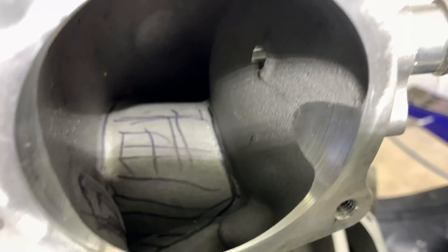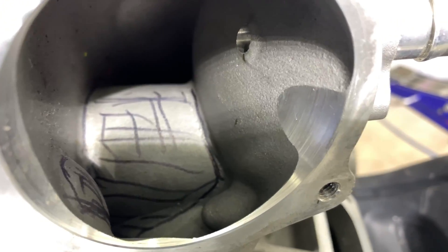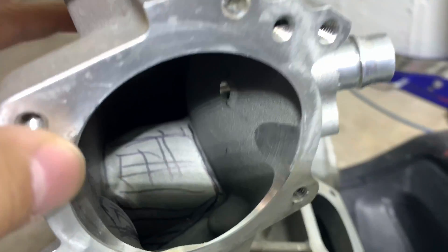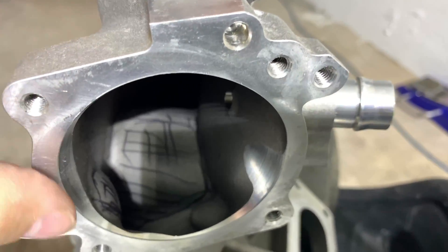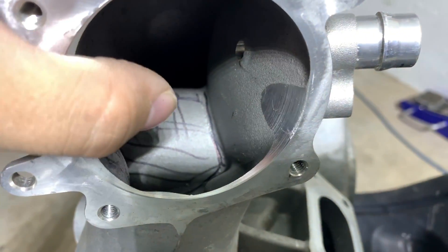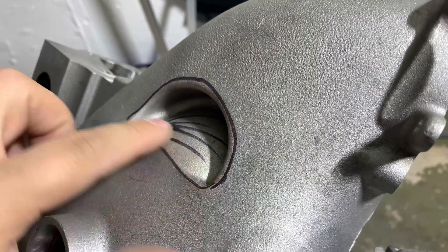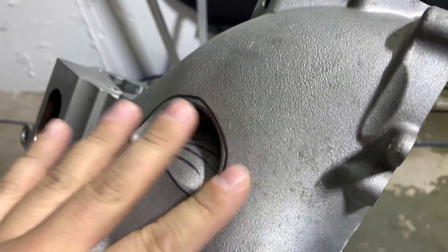Wherever you see the mark I put, that's what I'm going to remove — this will completely get removed. The purpose is to add a little more CFM and better airflow, better breathing for the supercharger. The only issue is if I remove this wall I'm going to have a hole here, so that will get tack welded and filled all the way to the surface of the supercharger.